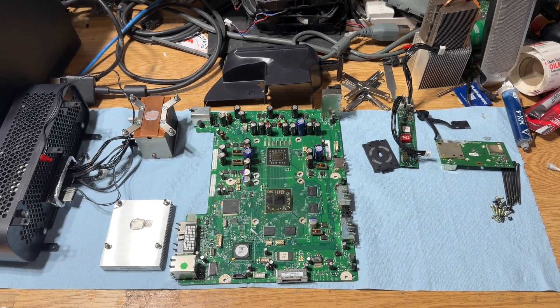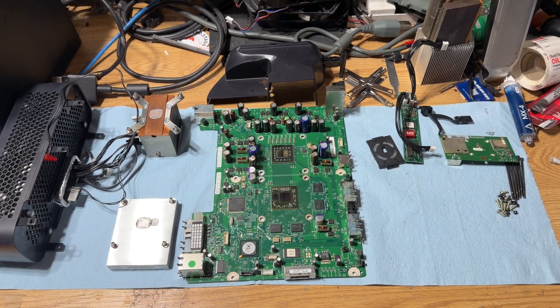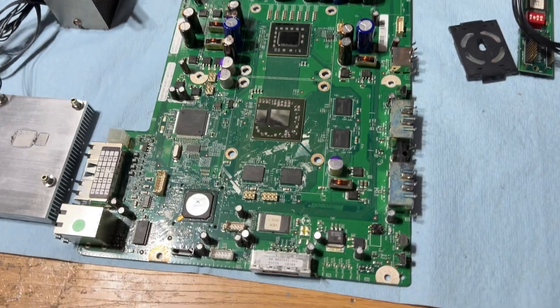Hey, it's Mike here with a new video. This is the XEDK prototype from my last video — we're doing a follow-up today. I'm gonna give you a close-up of everything here.